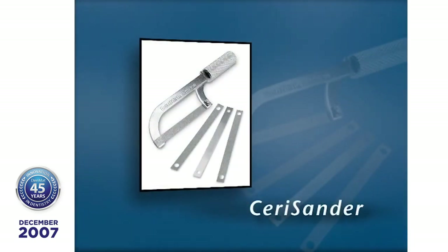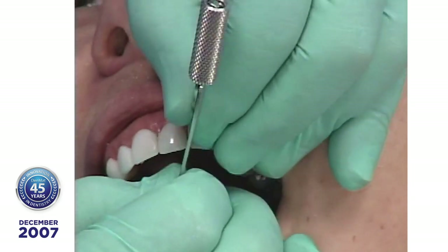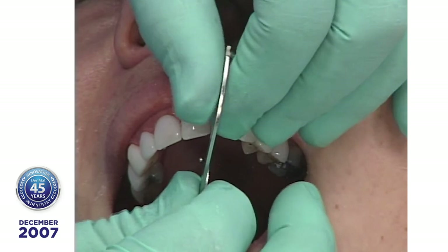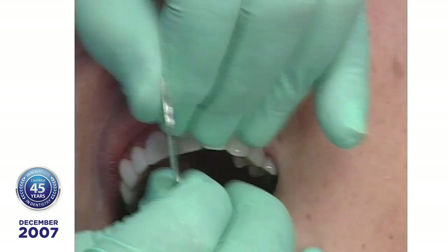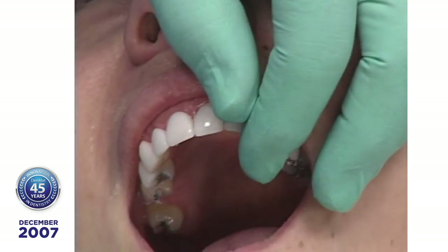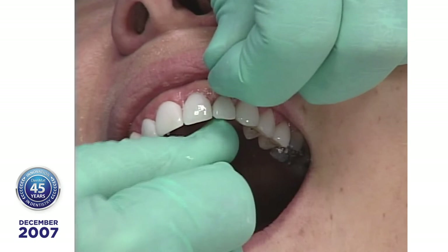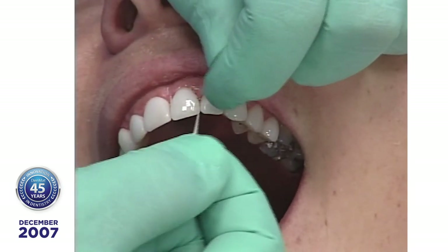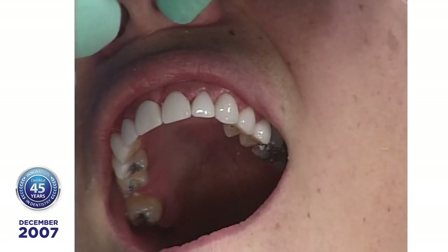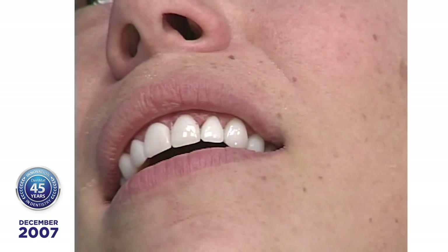Now we're going to take a seri sander — this is just an orthodontic piece of stainless steel impregnated with diamond abrasive. The question is, would it ever open the contacts too much? So far I don't sit here for a half hour doing this. Let's show how easy it is to run the floss through there now. You're just running it down and bringing it back out. So we opened it. I'm going to do that to all her teeth, but not while you're watching because that would be very boring.